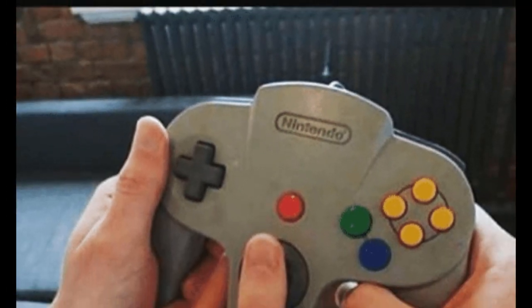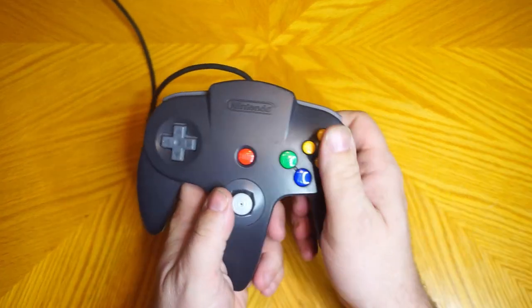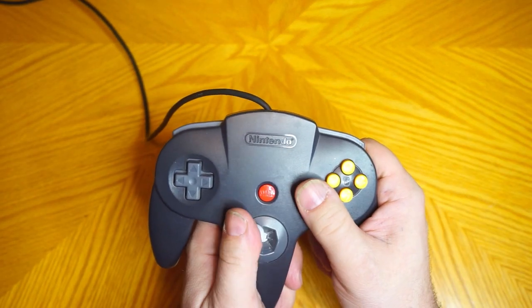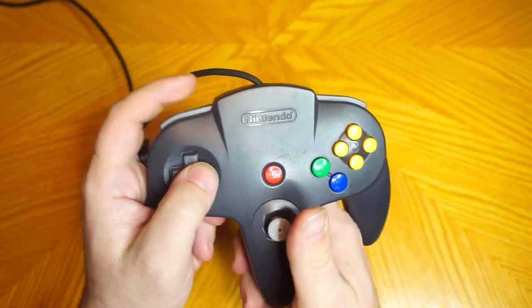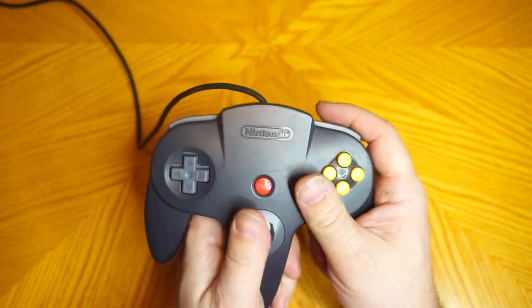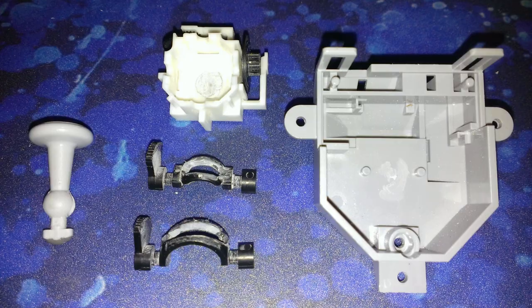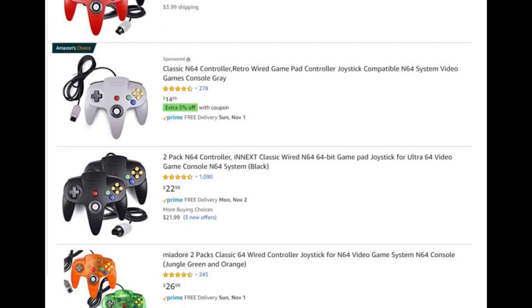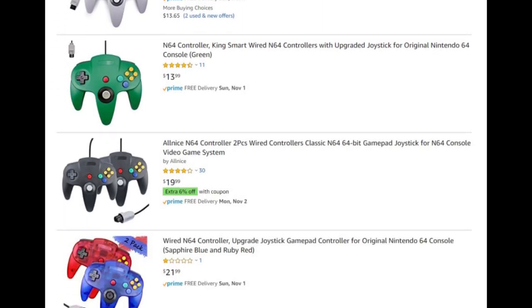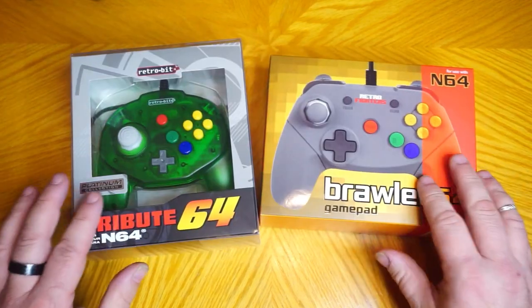Even though its odd design choices have become a meme these days, I for one have never had an issue with the stock N64 controller. It fits my large hands well, it's comfortable, and it works. Really the only thing I think needs improvement is the analog stick, as I actually wore my original launch controller out — it got to the point that it always gave a slight up input even when the stick was centered. It seems that Nintendo's problem with analog drift predates the Switch. There are reproduction controllers that mimic this design, but I've heard some of the cheap ones have a lot of quality issues, and besides, I wanted to try an updated design.